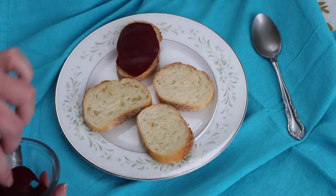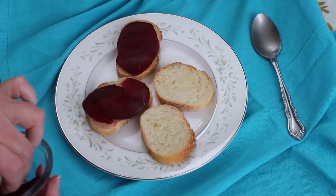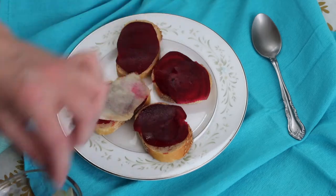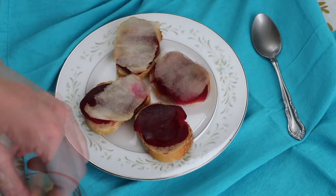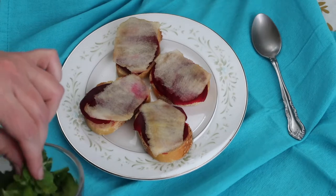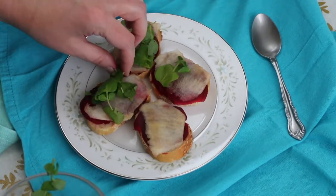I'm starting with the beets, which are raw and I've thinly sliced with a vegetable peeler. Next I'm adding slices of apple — this is a Honeycrisp apple. Then I'm adding some watercress leaves. If you watched my video about greens you can eat instead of kale, you'll remember that watercress is the number one superfood in the greens family.